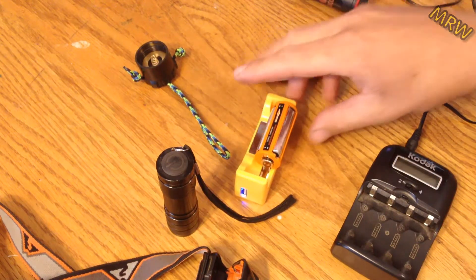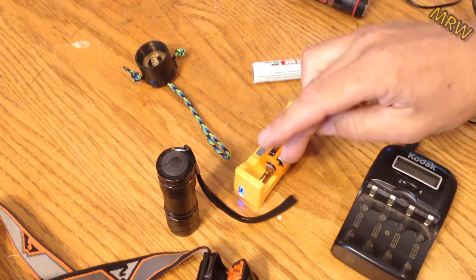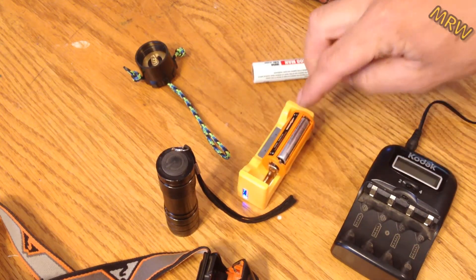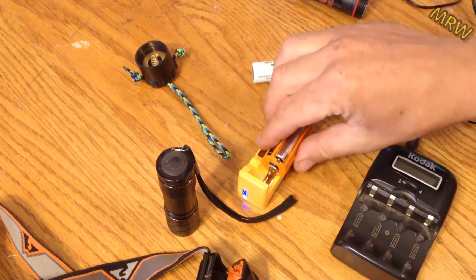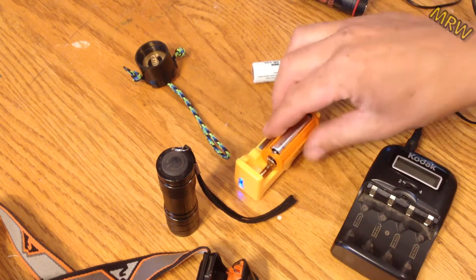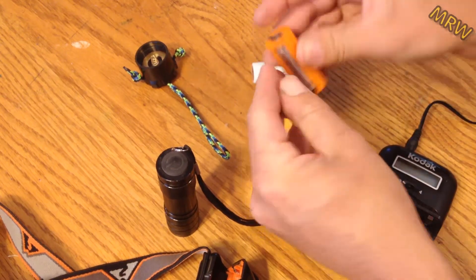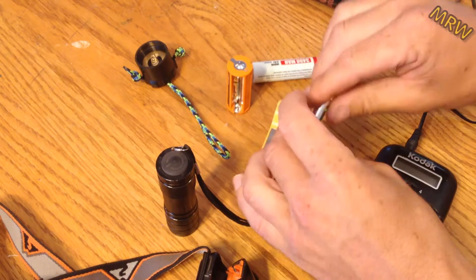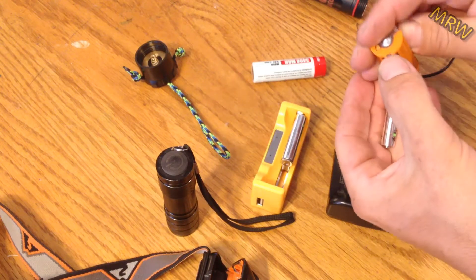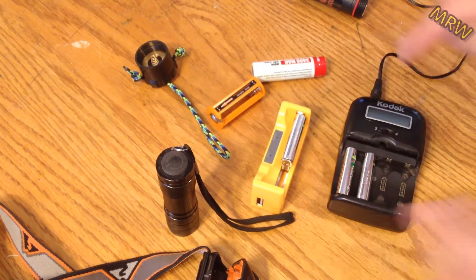Real simple. Now some of you may say that's not the perfect way to charge batteries — and no, it is not the perfect way to charge all three at once like that. However, I actually have a couple of flashlights that have three batteries in them with a USB port, and it charges all three at once in series. So if the manufacturers think it's okay, I think it's okay. But if you want to be a little more picky about charging your batteries, you can charge one AAA or AA battery in here and then charge the other two in this charger.